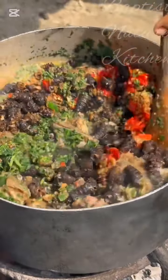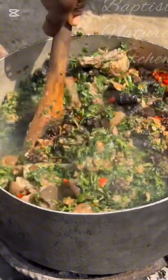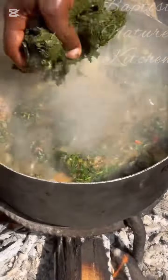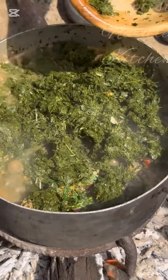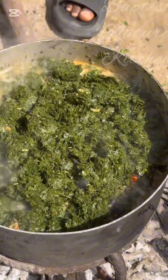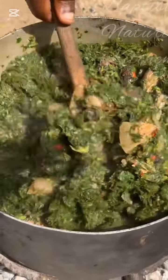You can choose the shell or unshelled periwinkle — any one of your choice. Use a spoon or toner to combine everything together. You can add your afang at this point, or add your palm oil before adding your afang. Don't worry — this afang is still going to look very sweet and delicious.